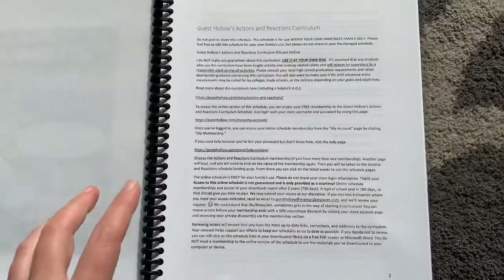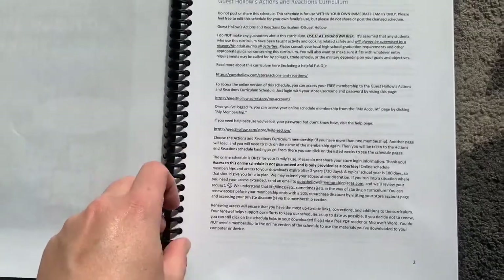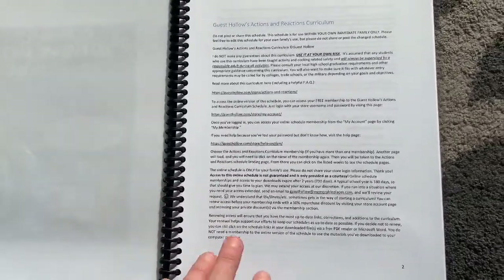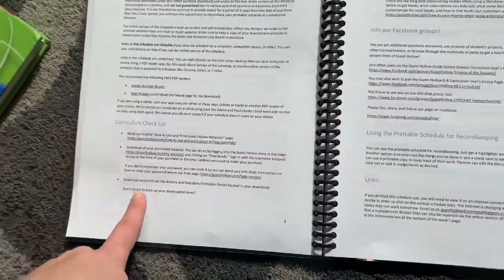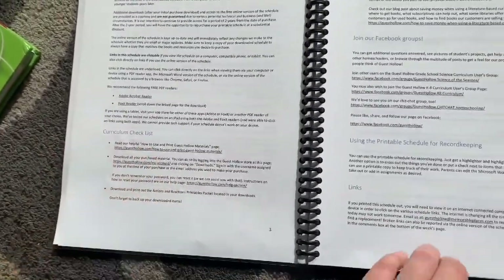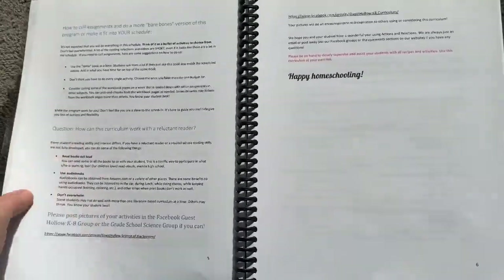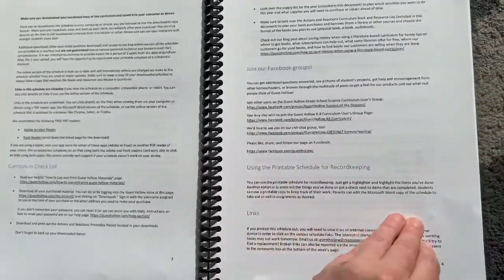When you open up to the first page it has a bit about the curriculum — it talks about how you probably won't be able to get through everything. They say they give you a buffet of options and you'll want to pick and choose what's going to work for you, so you don't need to try to do everything. They also give you a checklist and links on how to use the curriculum. There are Facebook groups you can join, and when you have this online any of these links are clickable, so you can click and go directly to your location.